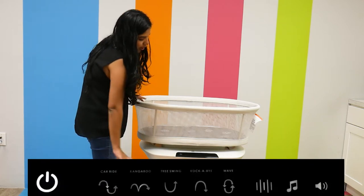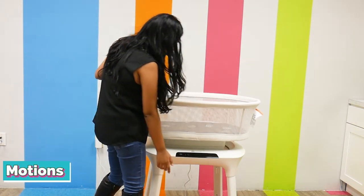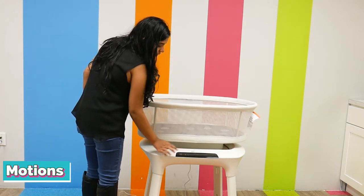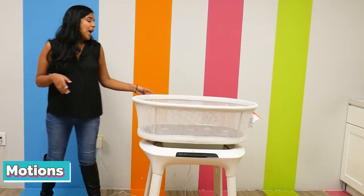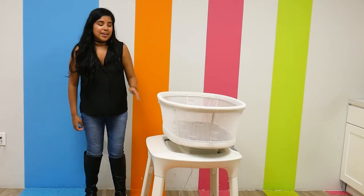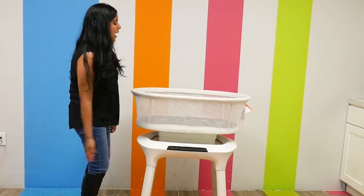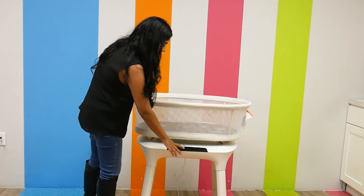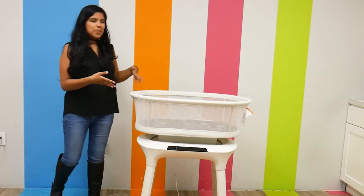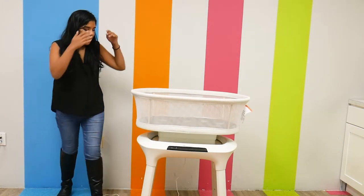It has a touch screen that I'm just going to turn on. There are different motions that soothe your child. There's the car ride motion, which just kind of looks like this, and there are different speeds — I'm just going to tap it, and it gets faster, then faster again, up to the highest speed. There is also the kangaroo motion, which mimics an up and down jumping motion. There is the tree swing motion that mimics a swing going back and forth. There is the rockabye, which mimics a cradle being rocked back and forth. And finally, there is the wave, which mimics the wave.